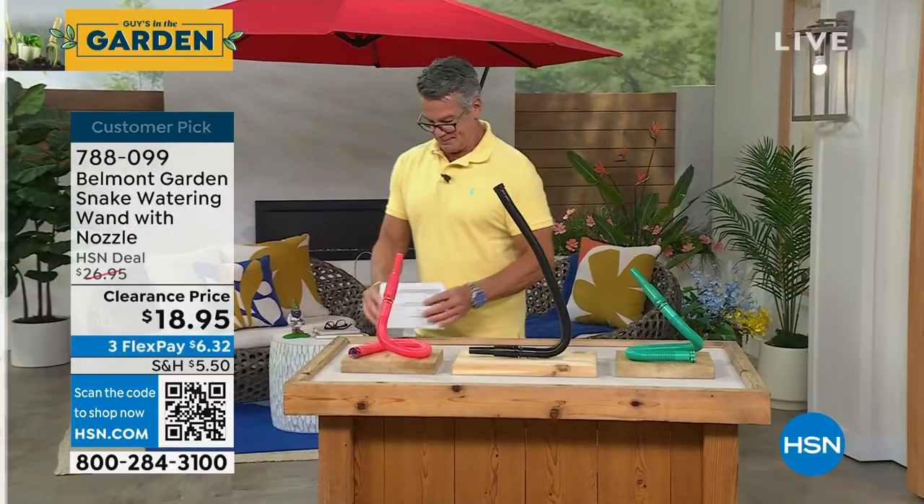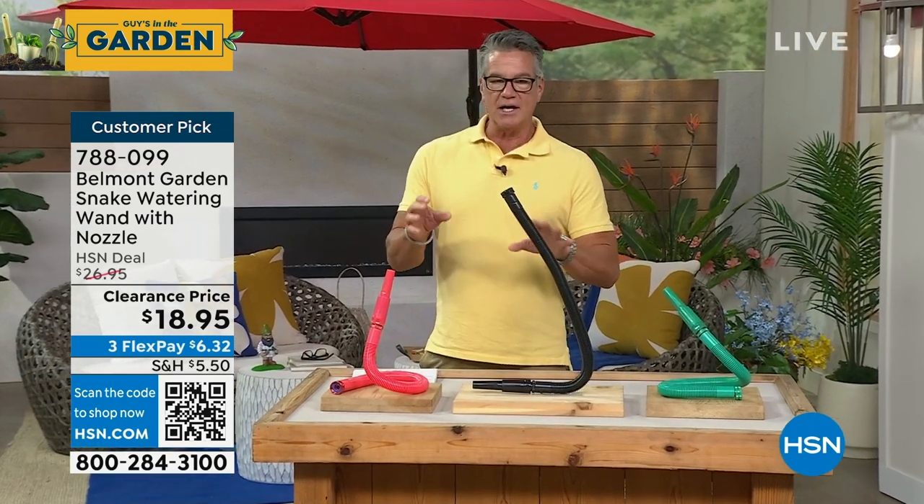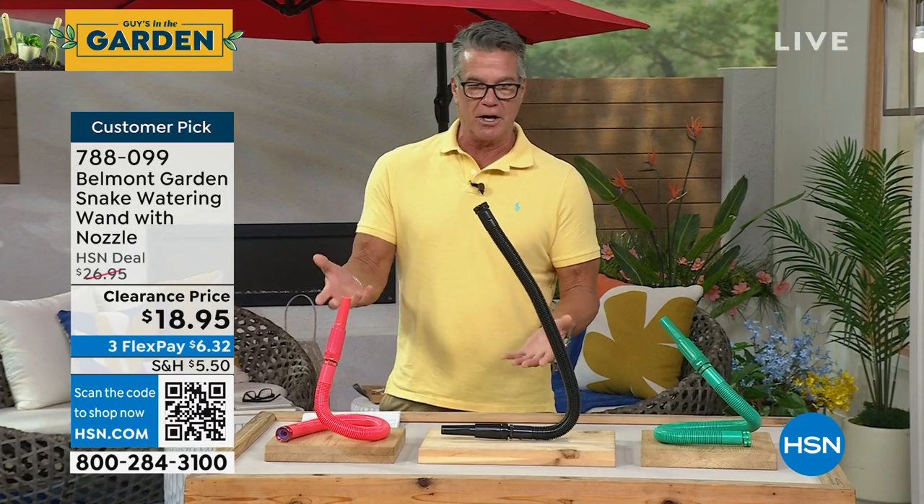This is called the Garden Snake, and I'll tell you, this thing is brilliant. What it is, is it's basically an attachment for your garden hose, just like your sprayer.